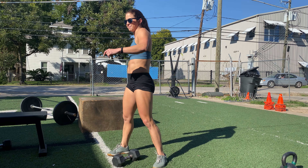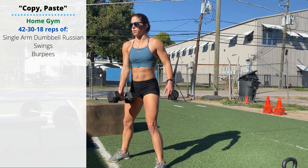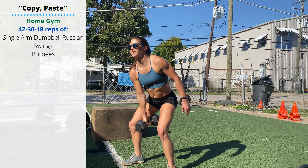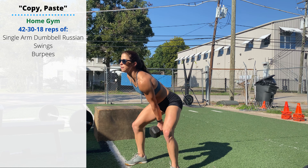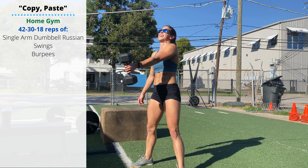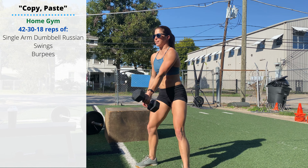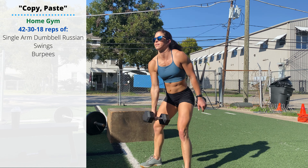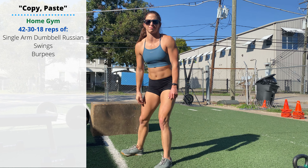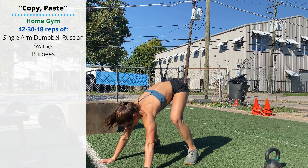Sunday's home gym variation — all you need is a single dumbbell. 42 single-arm dumbbell Russian swings; you can alternate or do half on one arm followed by half on the other, switching hands after 21 reps. Just like the kettlebell swing, keep the forearm near the hip bones, swing back keeping the dumbbell above the knees, and push the hips back and forward to move it. Then 42 burpees, then 30 Russian dumbbell swings and 30 burpees, then 18 and 18.